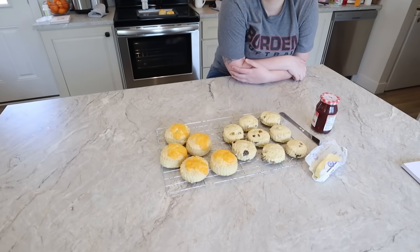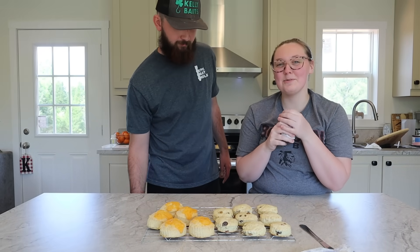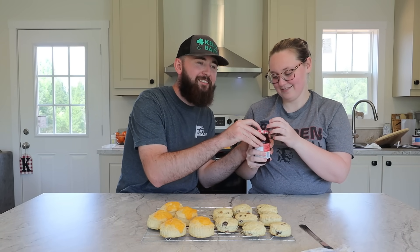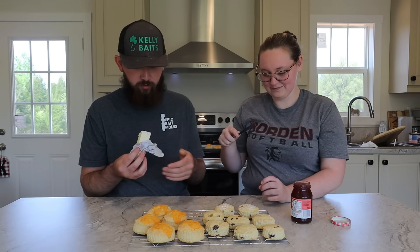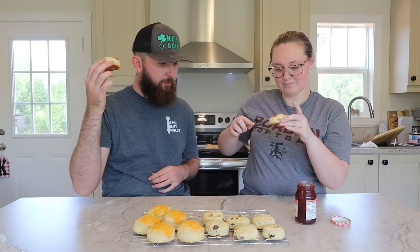Can't wait to crack this open. This is my favorite thing about jellies and jams — the pop of the top. Did you smell that? Let's spread some butter on both of these. Chat told me for the fruit scones you put butter on first, then the jam or jelly. Fruity scone with butter and strawberry jam — that smells really good. Okay, cheers — fruity scones!